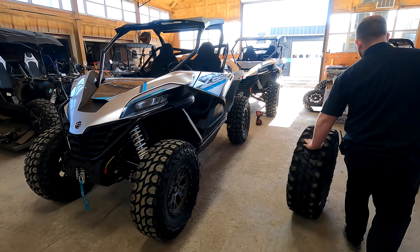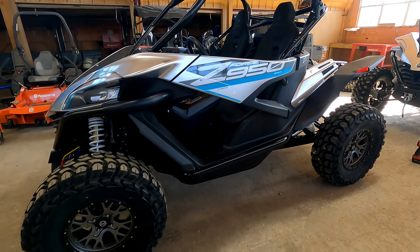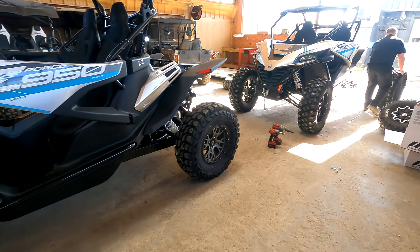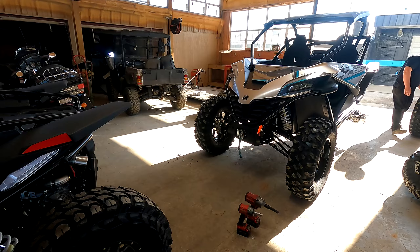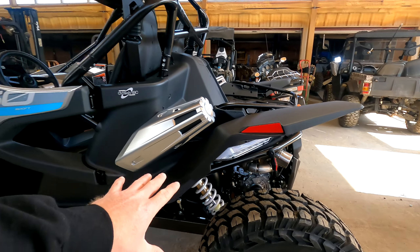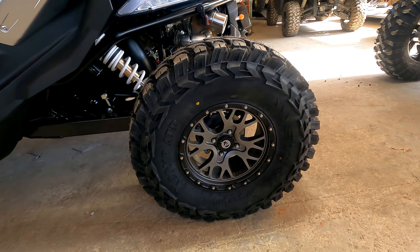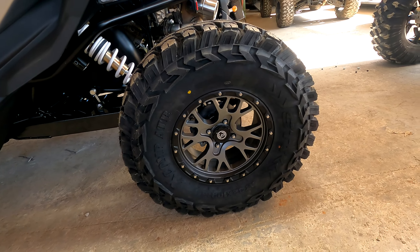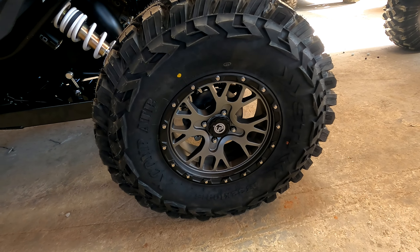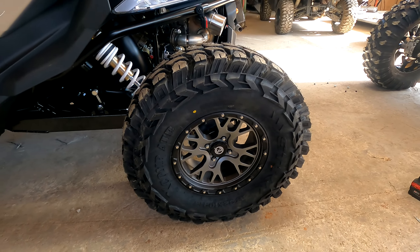Oh boy! We've been waiting on these things to get here for a while and we got a bunch of them in — six in total. So this is David's machine. This is a little insert in this video, but this is David's machine. He's got the 32 inch — it's 32 by 10 by 15 STI XCOMPs and they are huge.